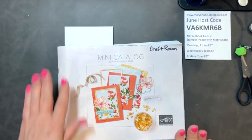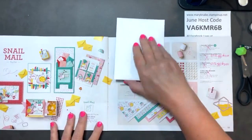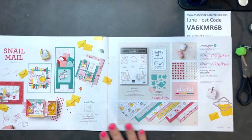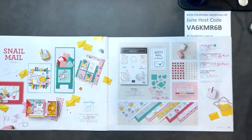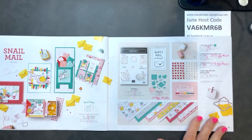Today's Funfold project is made with products from the mini catalog which retires at the end of this month. I'm using the Snail Mail Suite — it's lots of fun. I love the fun, bright, cheerful colors and whimsical feel. I like to use these for just-because cards, to say hello, to reach out to somebody. College students love them.